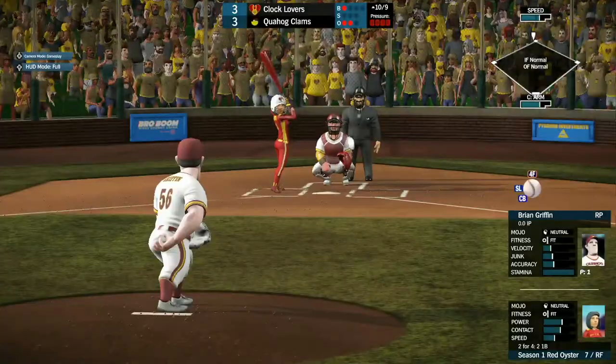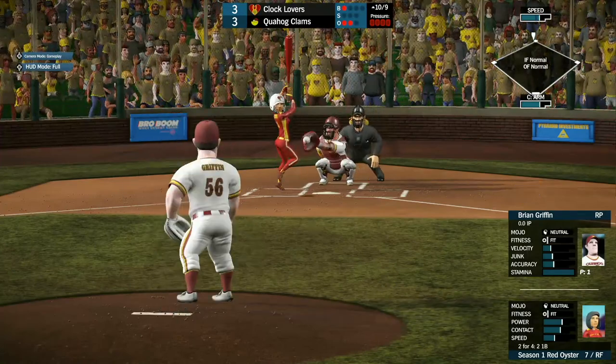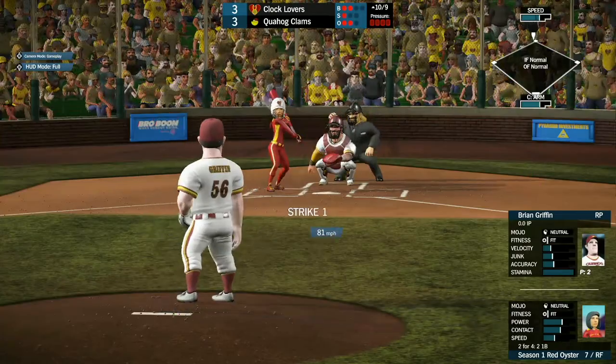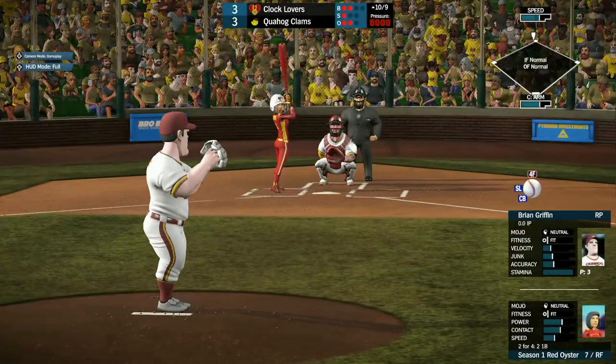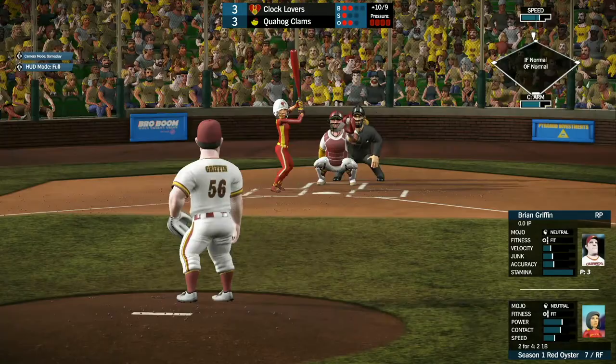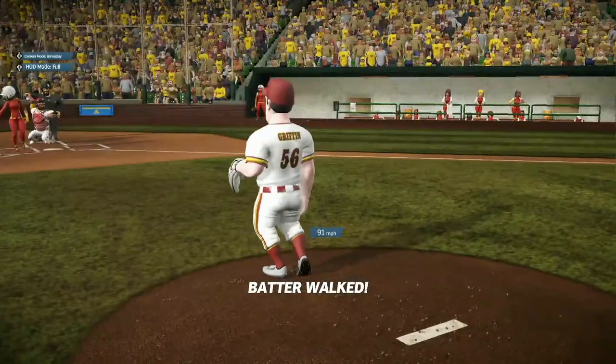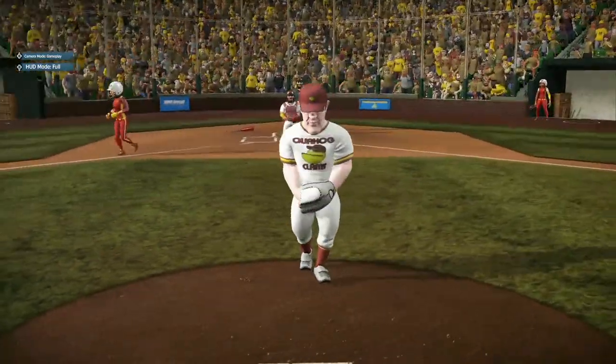Red Oyster, 2 for 4 so far with a couple of singles. She's unable to check that swing for strike one. The 3-1 pitch coming from Brian, and he walked her. Now runners on first and second.